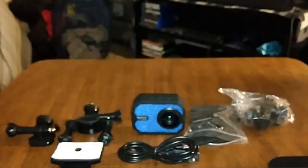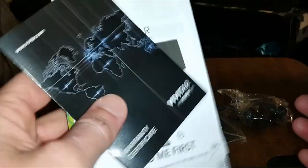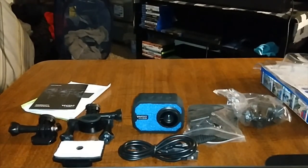And of course there are your usual instruction books and documentation. All right, throw those there — and that's pretty much everything in the box. Now let's look at the camera itself.